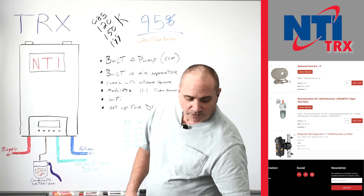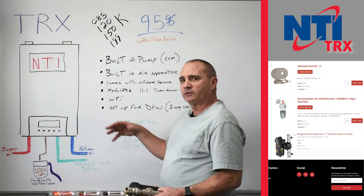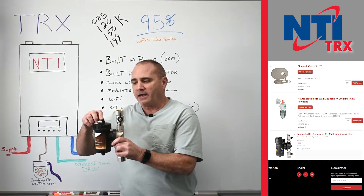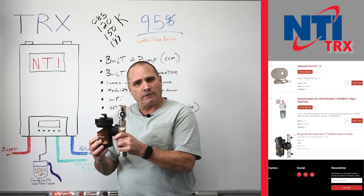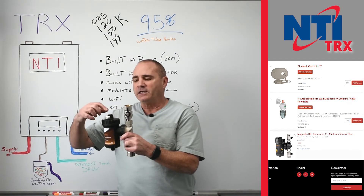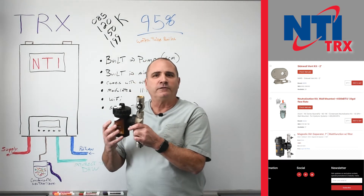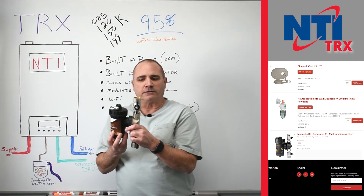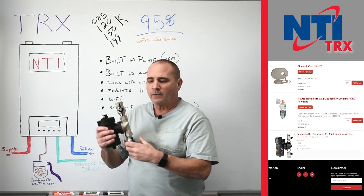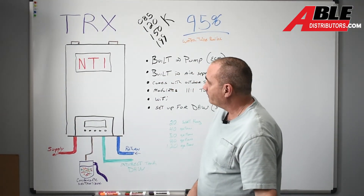Last but not least: since we don't know what that system you're installing this boiler on has been through, the IntiClean has a magnet to attract all the ferrous particles. It's a way that you can add chemical if needed. It's got an air bleeder and it also acts as a strainer or separator for any heavy debris in the system. Trying to protect a brand new boiler — if we treat the water and get the debris out, it should last a long, long time.